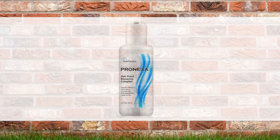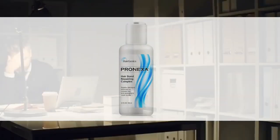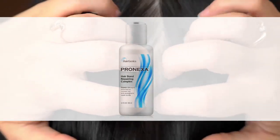Extremely easy to use. After washing hair, apply about one half ounce to gently dried hair and work through. Leave on for at least 15 minutes before washing out. It can even be left on overnight for very damaged hair.